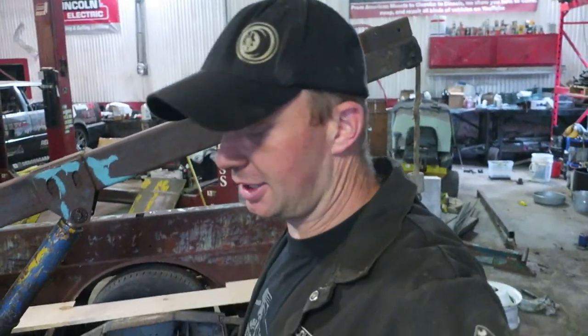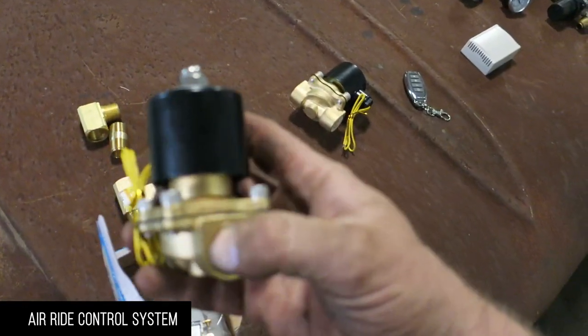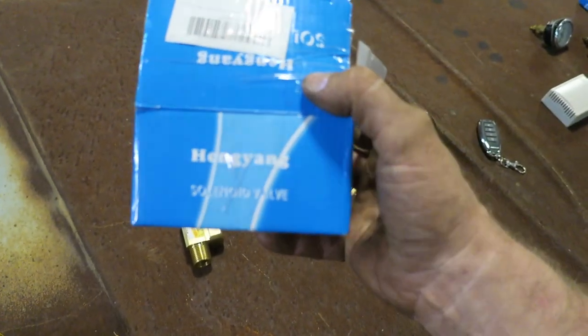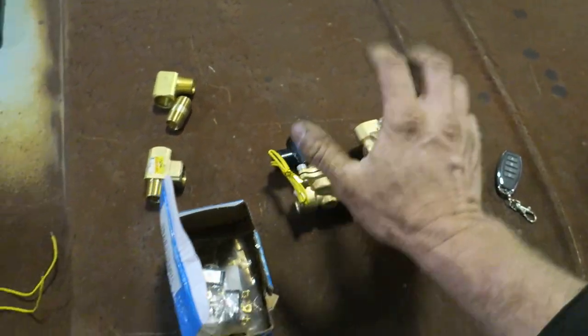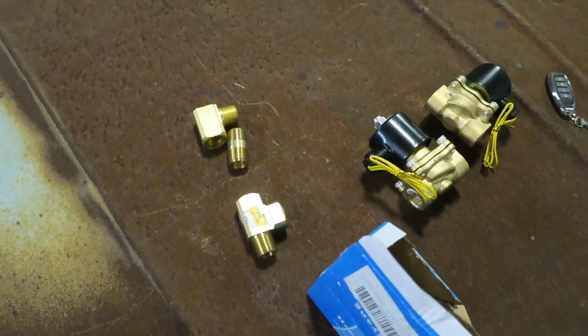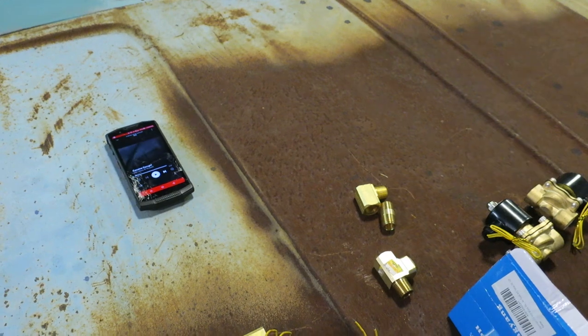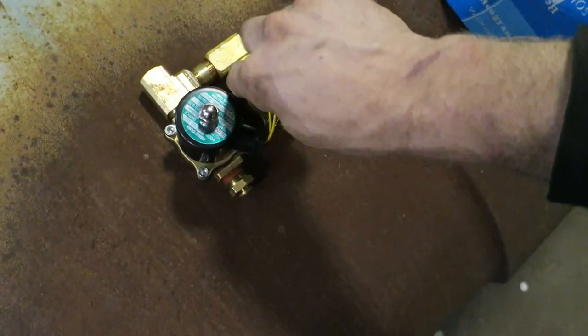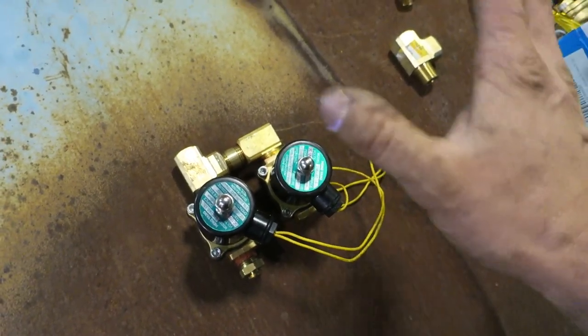Before we start welding anything solid — the FAST is just tacked in — we'll have a coffee, think things over, and take a fresh look. For the air ride, I bought these on/off 12-volt solenoids off Amazon, 25 bucks each, half-inch, which should let lots of air in and out. We'll split the system front-to-back first — more air to the back or the front — and start with four valves. We might go to eight later but we'll keep it at four for now.